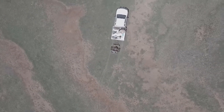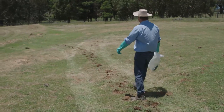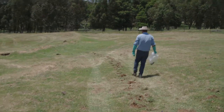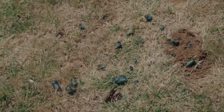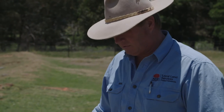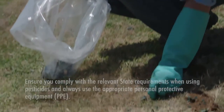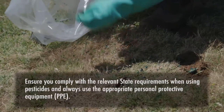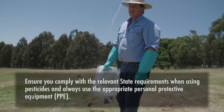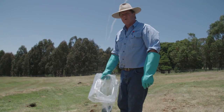One of the requirements of a baiting program is that after you've done your trail, it's important to go back and check the trail to make sure that any areas with uneaten carrots are collected, because if left there they can provide a risk to livestock and non-target species. Once you've collected all uneaten bait and any dead rabbits that you've found, they can be disposed of by deep burial.